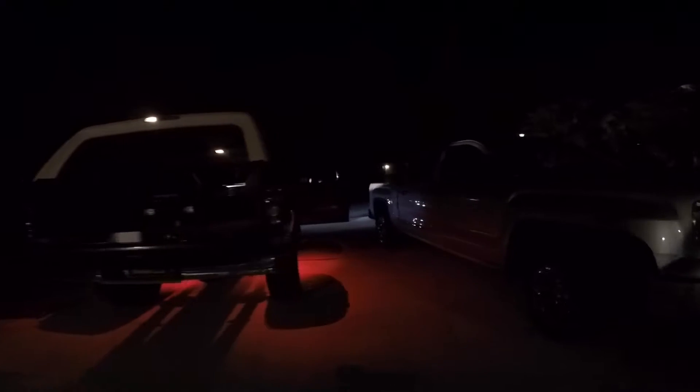Finally got the rock lights looking dope. Gotta clean up some wiring, but it's all good.